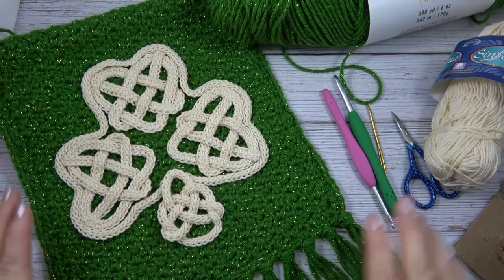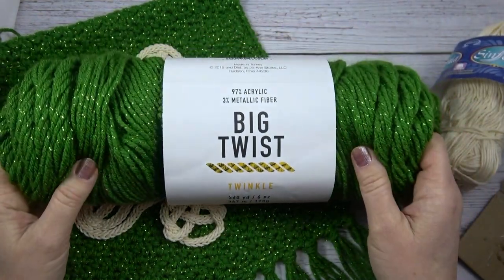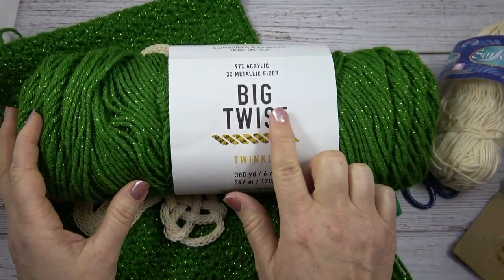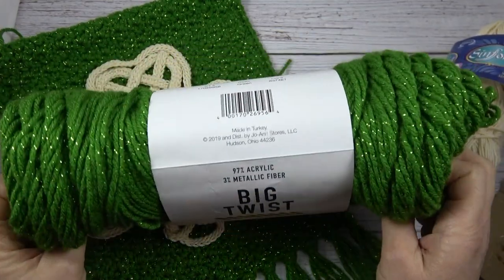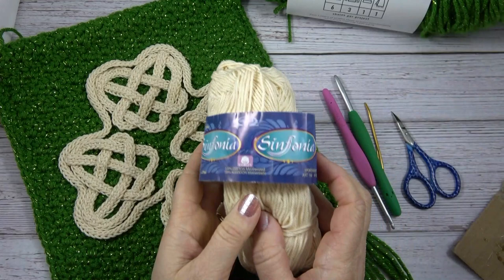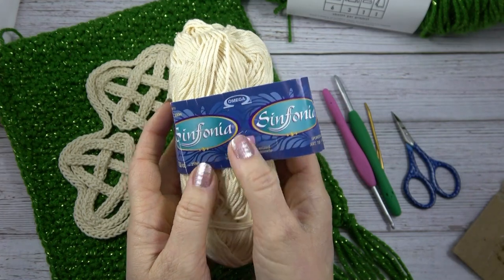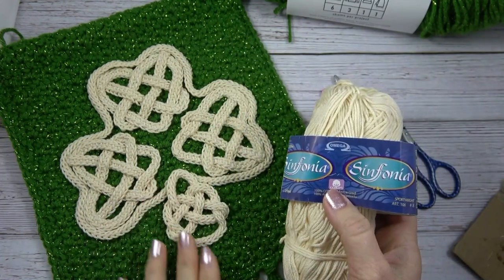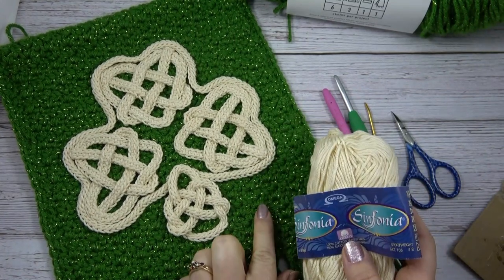The supplies you'll need: I used a medium weight acrylic green yarn from Joann's — it's Big Twist Twinkle because it has some metallic thread in it. But you pick whatever pretty green you like from your stash. For the shamrock, I used one of my favorite yarns: Symphonia by Omega in warm white. You might want to use a yellow or a bright white — I thought this softer white went well with this shade of green.